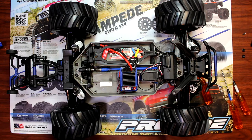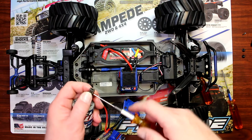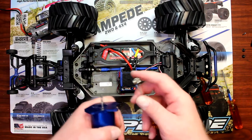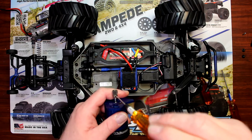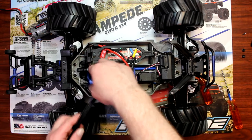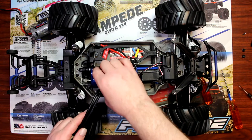Now basically what we're going to do here is go back to our motor. We're going to remove the pinion and go to this new motor. You'll notice on the motor there is a flat spot — you want to make sure your pinion is on the flat spot. Now basically you put your motor back in.